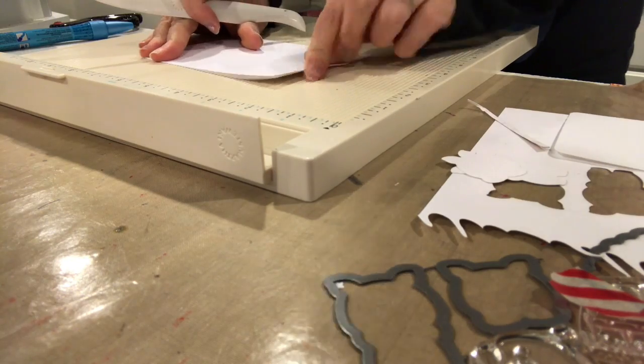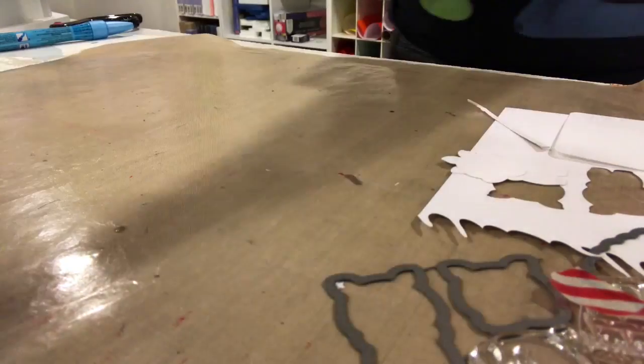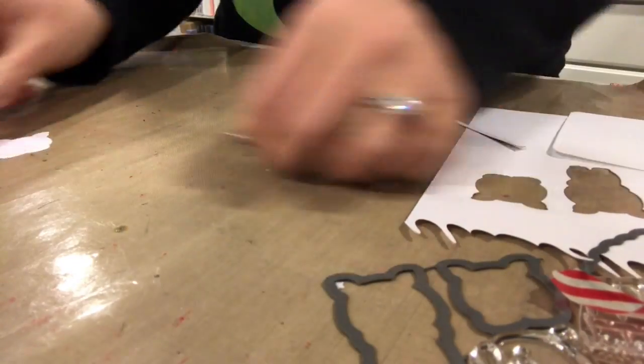Now I'm taking an 11 inch by four and a quarter piece of paper and scoring it at five and a half inches to make the top-folding card base that we're going to use.